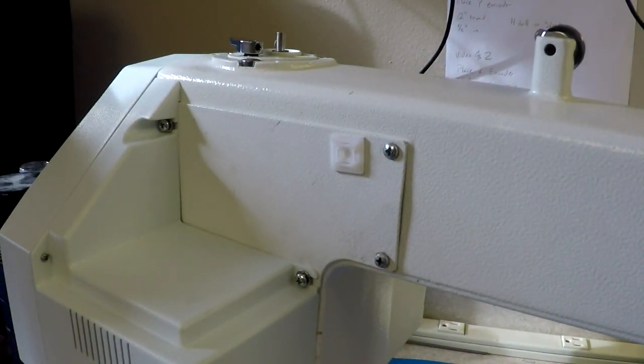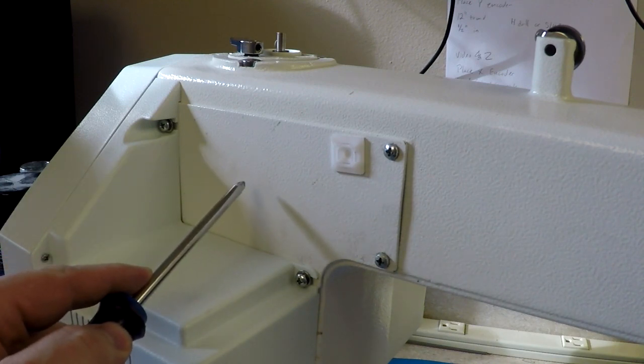On a Tin Lizzy 18 with perfect stitch controls, to adjust the needle up sensor, first we need to remove this panel here.